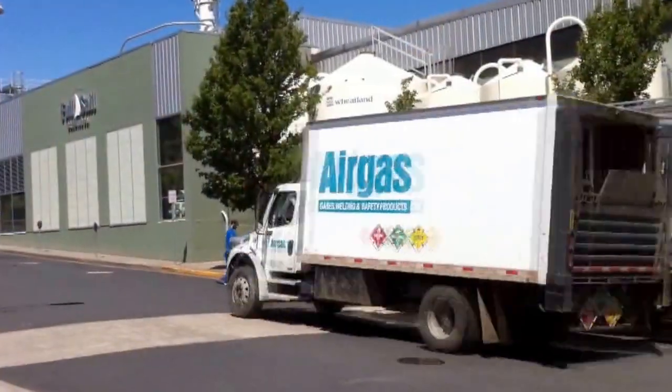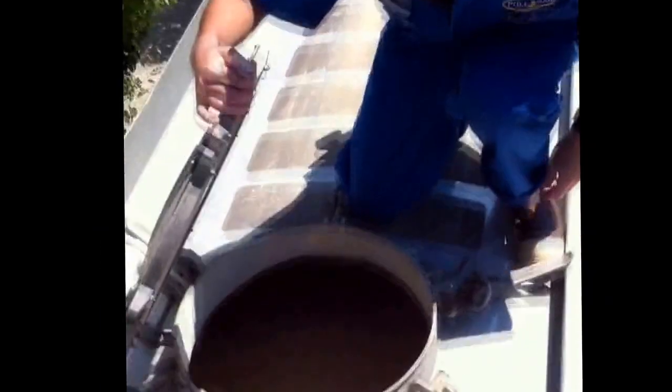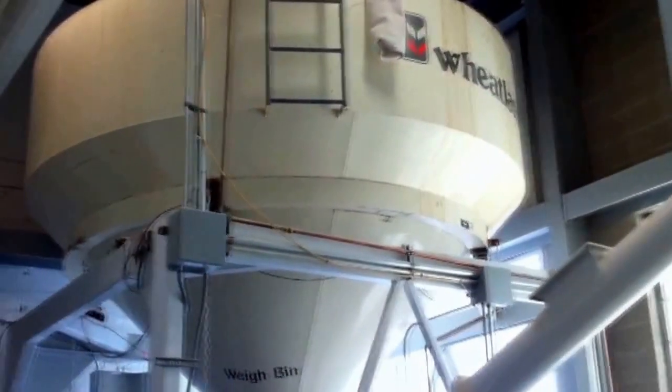The day I was there, a grain shipment came in. I got to go out on top of the truck and help get the grain checked in. We took a taste of the grain just to see what it was like before we checked it in. From there, it was transferred from the truck into the outside holding bins.